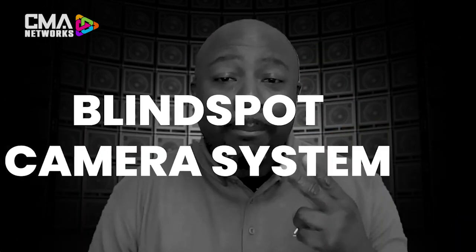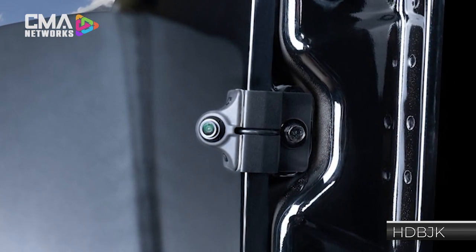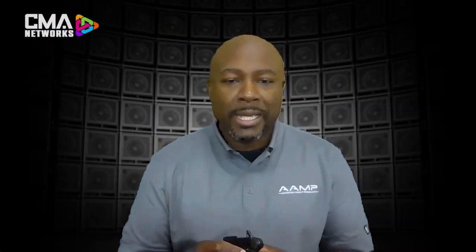Reason number two: the blind spot camera system. Our blind spot cameras are available in vehicle-specific and universal platforms. The blind spot camera gives you a perfect view down the side of your vehicle. This is a 70-degree viewing angle, different from a normal backup camera that typically gives you 120 to 180 degrees. This 70-degree viewing angle ensures you see exactly down the left or right side of your vehicle so you can confirm there's nothing in your blind spot before changing lanes.